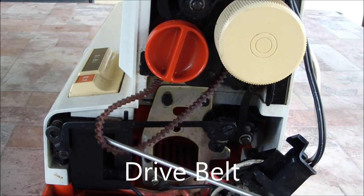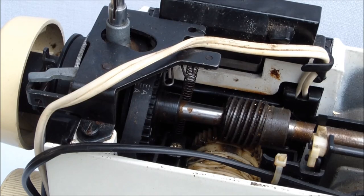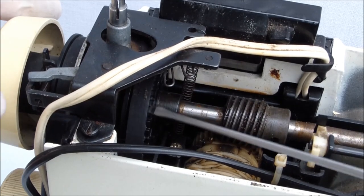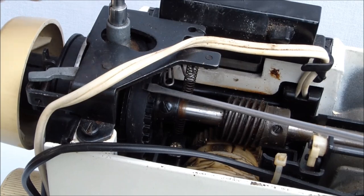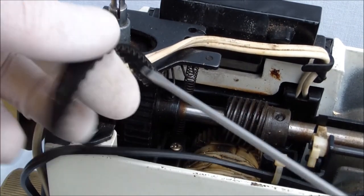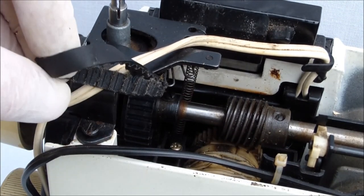The belt is called the sewing machine timing belt. You need to know that your sewing machine has a timing belt, because improper operation of the sewing machine can lead to breaking the timing belt. It is impossible to replace such a belt yourself, and contacting a service center will cost you quite a lot.